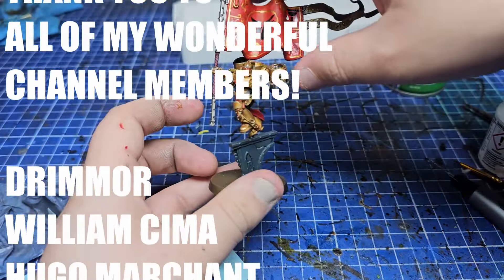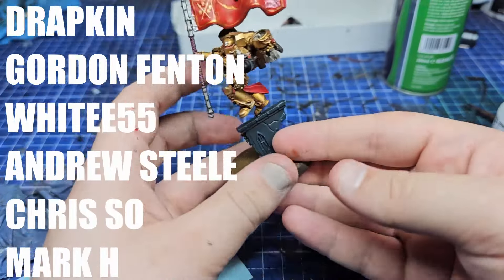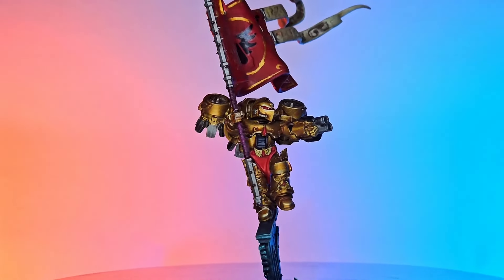The final thing to do was paint up the base — we can do a video on that another time if you like. I had a really good time painting this; I'm loving Blood Angels at the moment and I hope you enjoyed it too. As always, I've been Sam — see you next time. Bye.